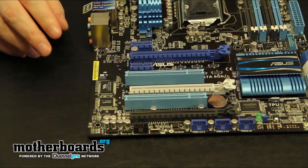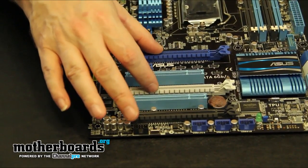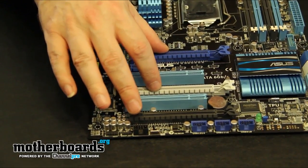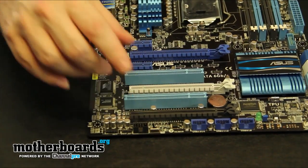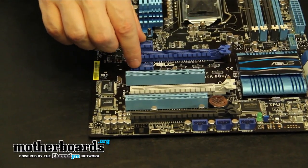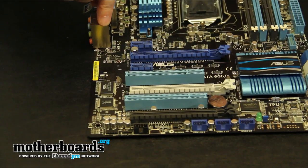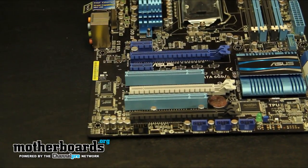For PCI expansion slots, you get quite a good variety. You get two of the second generation 16X PCI lanes — these run in 8X/8X mode if you're running them in Crossfire or SLI mode. You also get a 4X one, which is the black slot here, followed by two standard PCI 2.0 slots, and then the new PCI-X 1X slots. This one is very close to the rear IO and I'd imagine that's not going to be very usable. There's also a little connection here if you want to run an additional outside SPDIF switch.